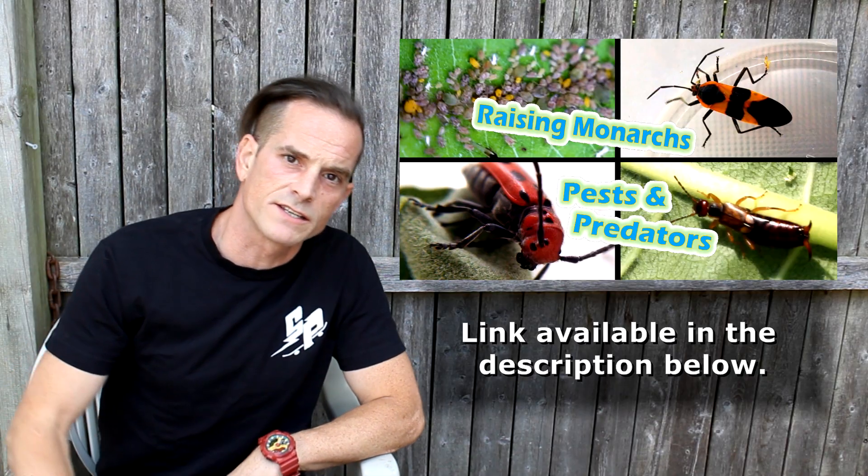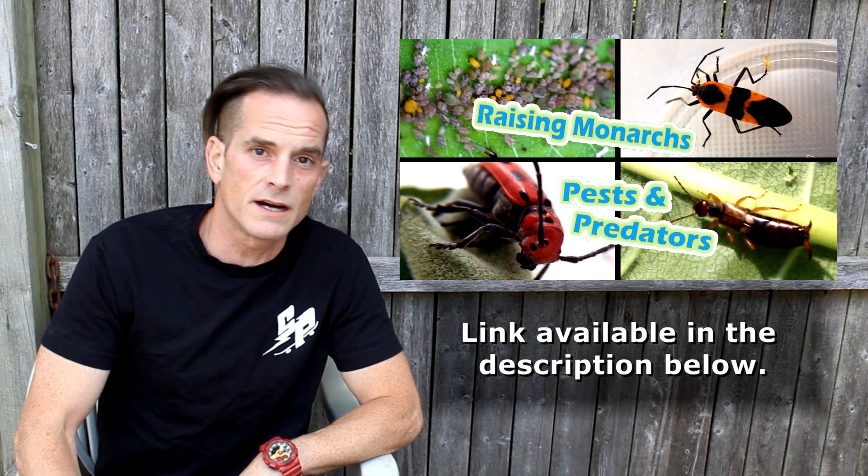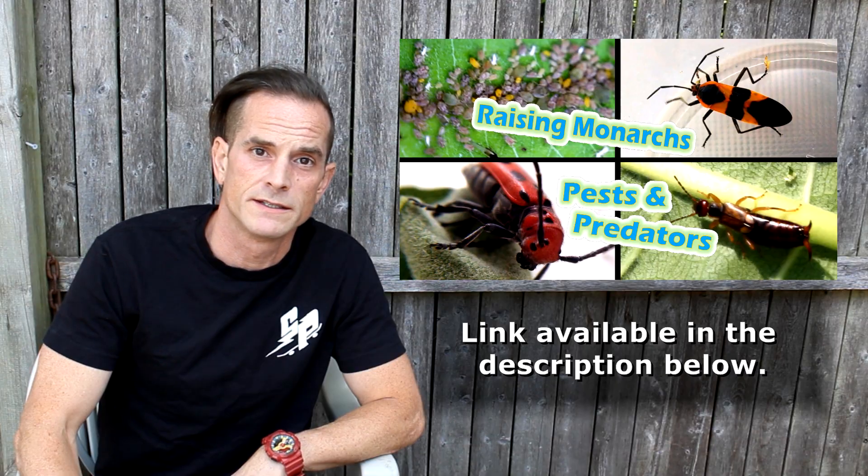I'm about dead sick of the aphids. Back in 2017, aphids were discussed in the Pests and Predators video, and they are something that's quite harmful to your milkweed. Now there's over 5,000 different species of aphids, so there's certainly exceptions to what I'm about to say, but the following is generally true for most or all of those species.